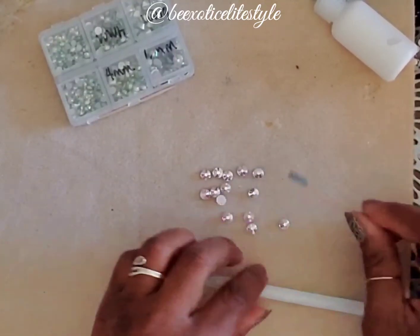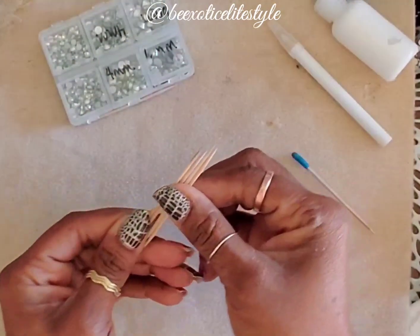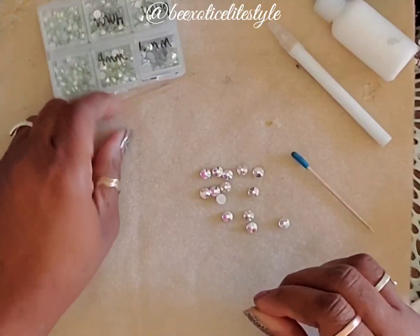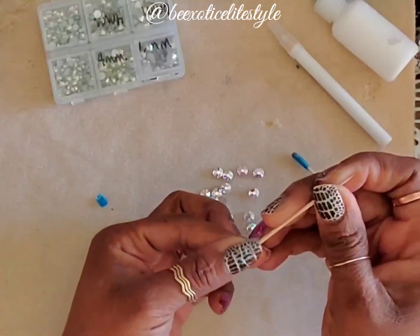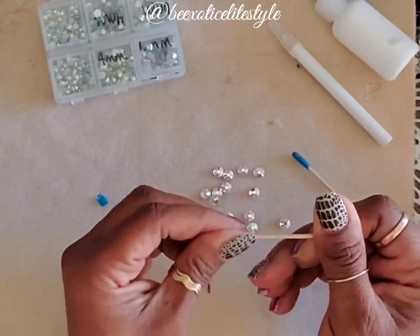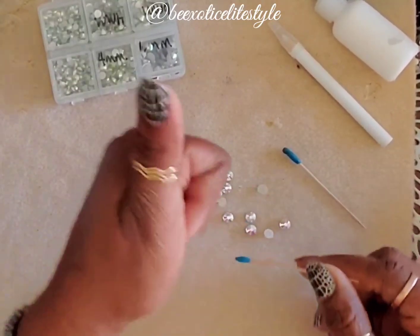So let me show you what I do to create this. Grab some fun tack. Grab a couple of toothpicks — I like toothpicks, but it will work on anything. Get some tack and separate it. Put it at the end of the toothpick. Shape it to how you want it to stay on the toothpick, and then pick up the rhinestones. It works great the first time. I like it.